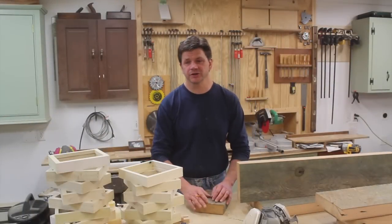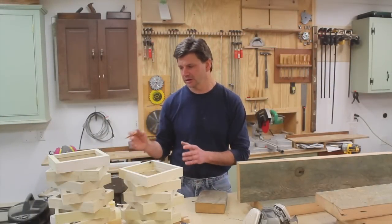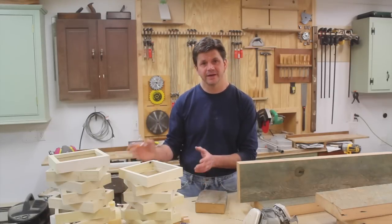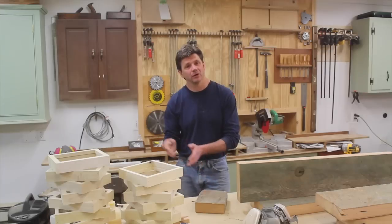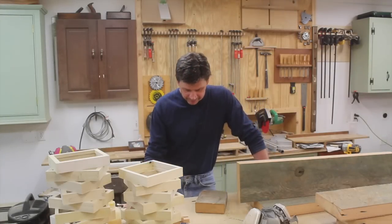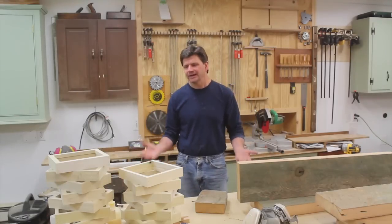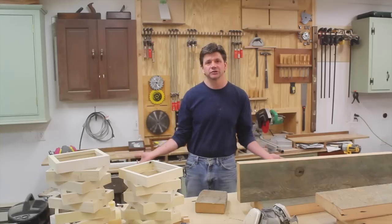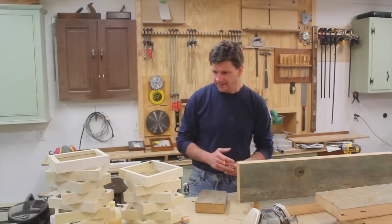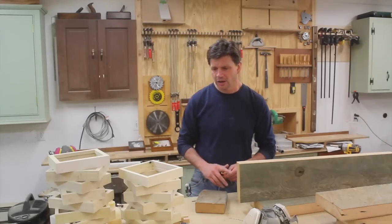I made a lot of frames yesterday and the chop saw cabinet is really great. It's really convenient to have all the nails in that drawer, organized. Before we get started, I wanted to answer one question on that project that I forgot to answer on Wednesday: why didn't I build the cabinet with some kind of wings or support for longer molding? The reason I didn't was I really don't need it and I didn't want to make the project too complicated.